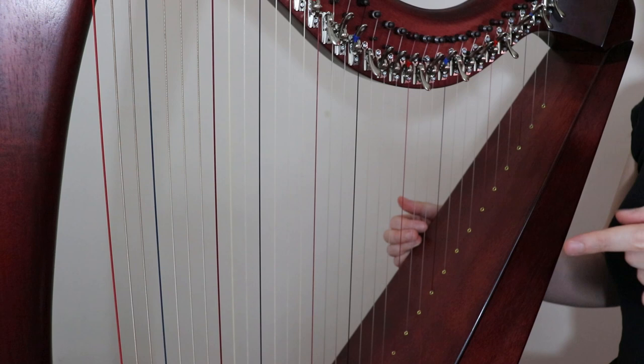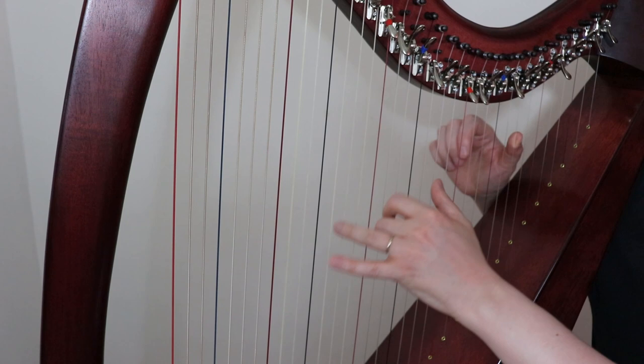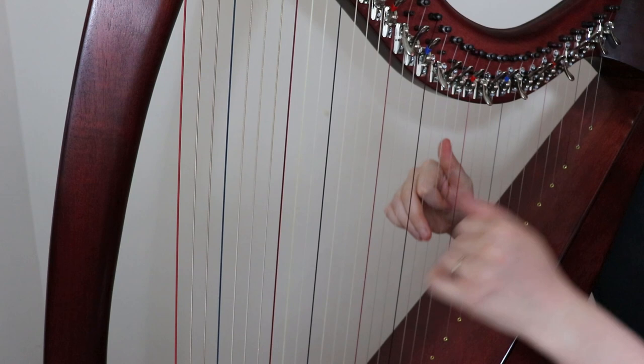Here are a couple of other tunes that have snaps in them, and if I have tutorials for them I'll link them below. This one is The Cat That Kiddled in Jamie's Wig. This one is O'er the Bows to Ballendalich, another Strathspey. So a lot of snaps in that one.